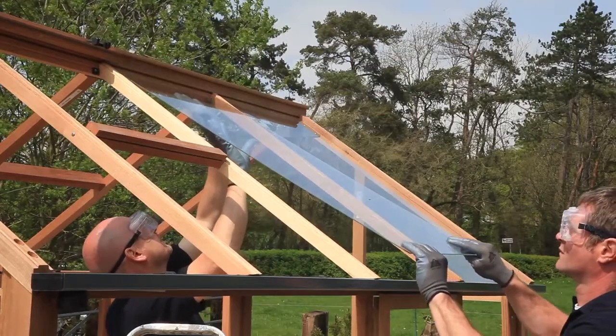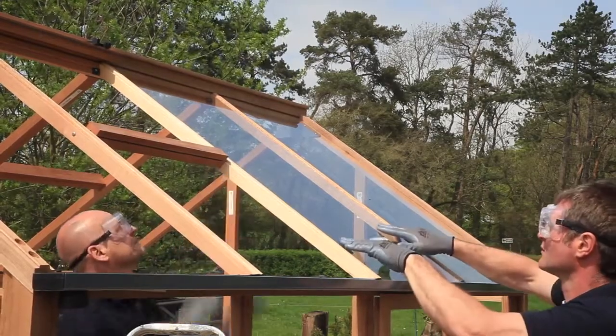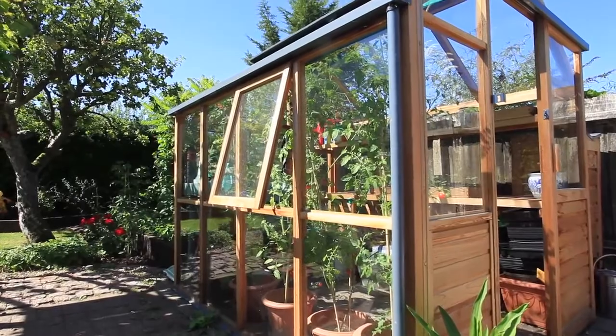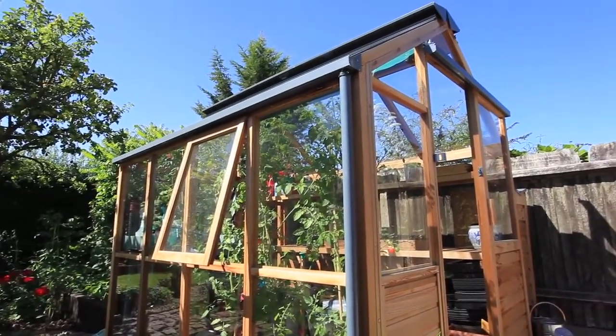We often get asked why we fit toughened safety glass as standard and we get questioned on how strong this is. So we decided to demonstrate the strength of our glass with some tests to answer the most common issues.